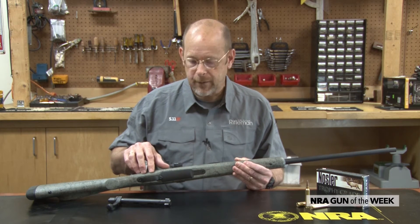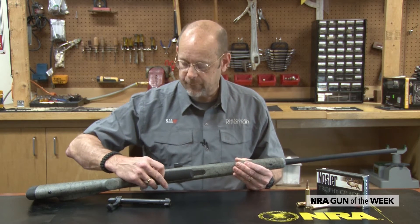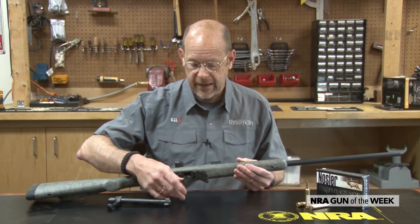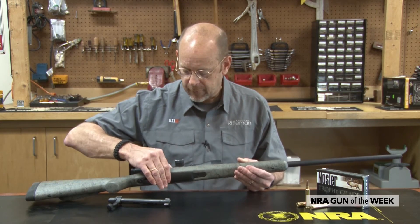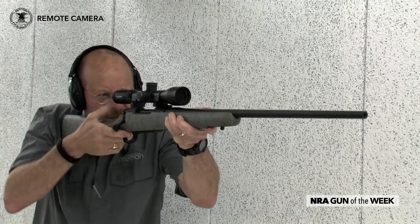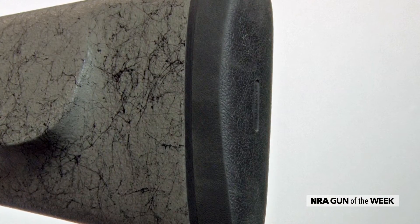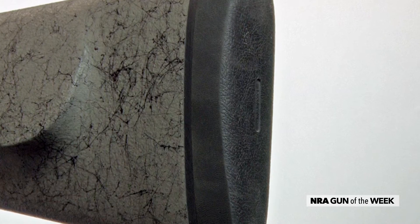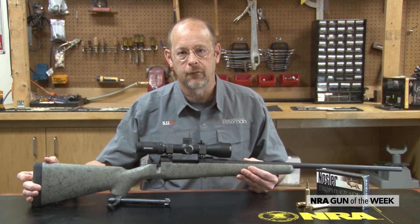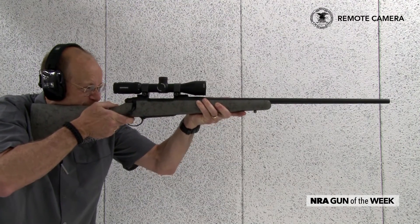They've also made the hole spacing compatible with Remington 700 bases — that's a nice move. If you go to find bases and rings for it, it's no problem. On the bottom, the entire bottom metal assembly is in fact steel, all one piece, so there are only two action screws — one at the front, one at the back — with a simple push button floor plate release, and a spring and metal follower attached to the bottom metal. The Aramid stock is topped with a Pachmayr recoil pad that has a good degree of give to it, providing cushion when you fire one of these high powered rounds.